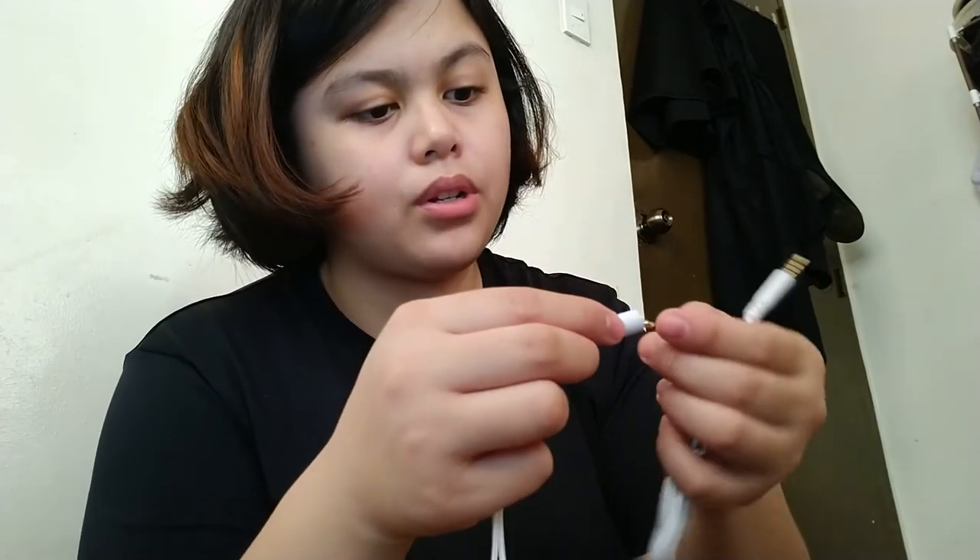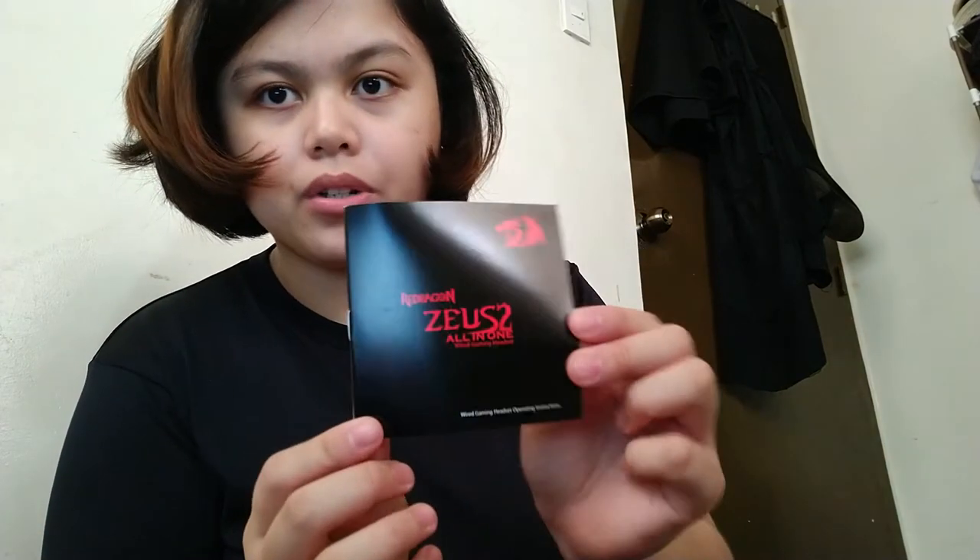And then they have a splitter on the end so you can use it for desktops — I don't have a desktop but the options are pretty cool. Right here we have a cable organizer. They have a little operating instructions booklet — so pretty — and a sticker! I'm probably gonna put that on my personal laptop.